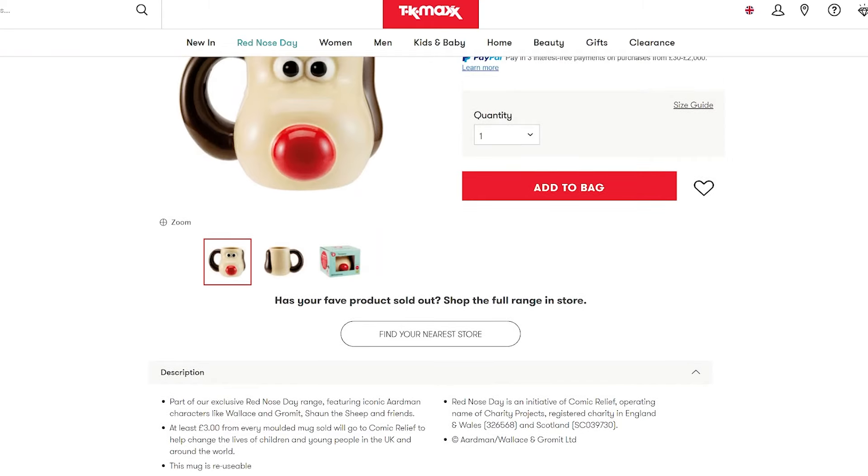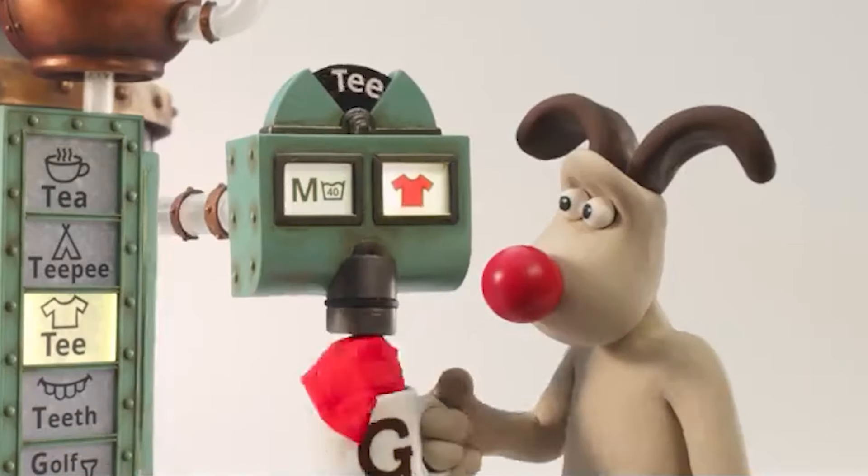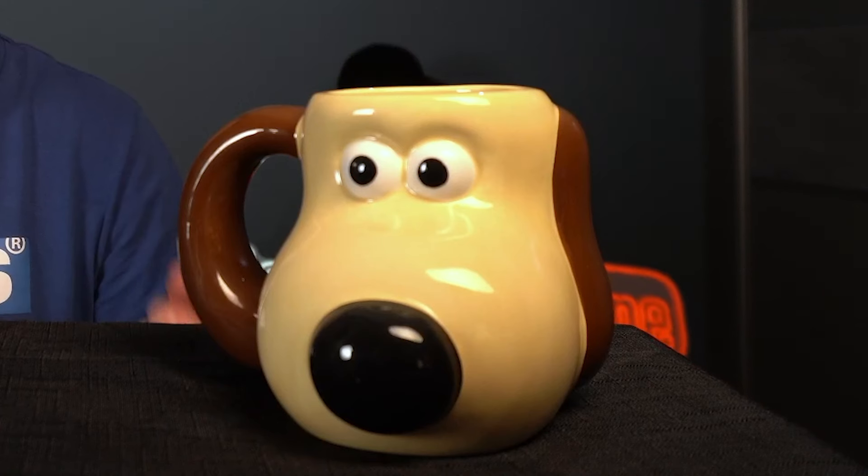Hello and welcome back to Sunboy Online. It's been a long time, but today is a special video and a return of Sunboy Online because it's nearly Red Nose Day. A lot of people have been nice enough to inform us that there is a Red Nose Day Grommet mug as part of a Wallace and Grommet collection, so today we're going to be reviewing that mug. The setup is very different - it's not yet finished.